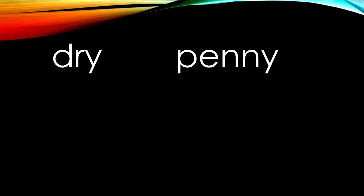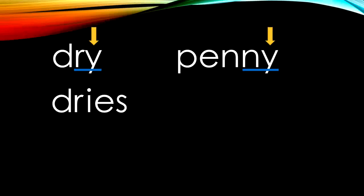Here are some other words that we are going to work with: dry and penny. Dry ends in a consonant and Y, and penny ends in a consonant and Y. Remember, consonants are any letters that are not vowels. Because of these Y's, we have a slightly different rule: we need to change that Y to an I before we can add E-S. Let's try it with dry — D-R-Y. We change that Y to an I and then add E-S. Dry has now become dries. My towel dries in the sun.